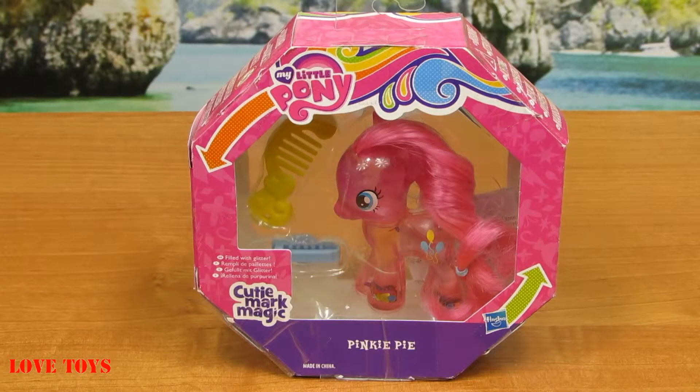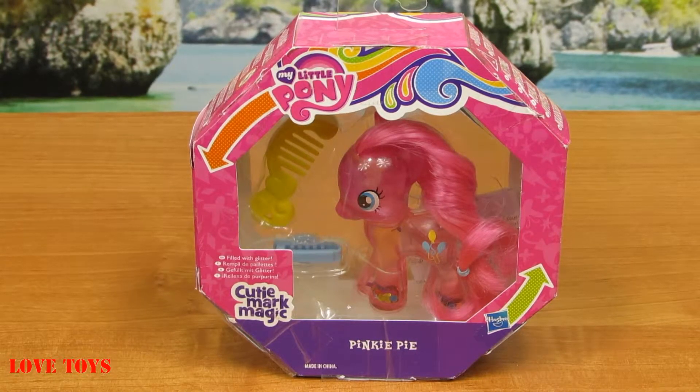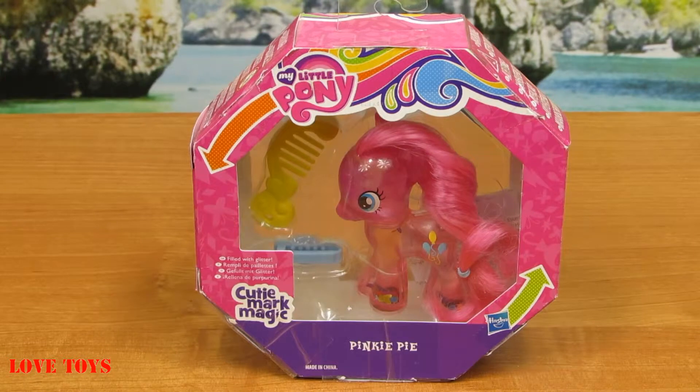Hi guys, welcome back to our Love Toys channel! Today I've got for you this Water Cuties Pinkie Pie from My Little Pony by Hasbro. Inside our box we can see our lovely Pinkie Pie and she also came with her amazing accessories, so now let's open it up.